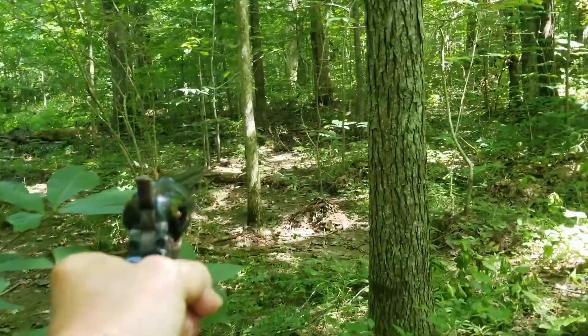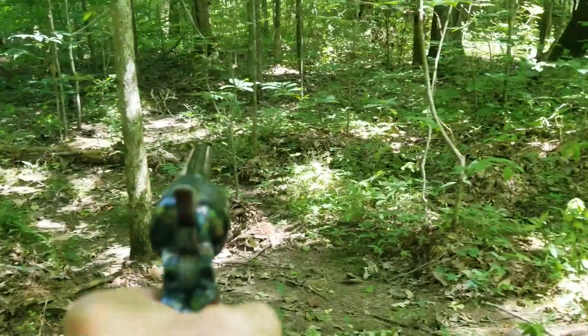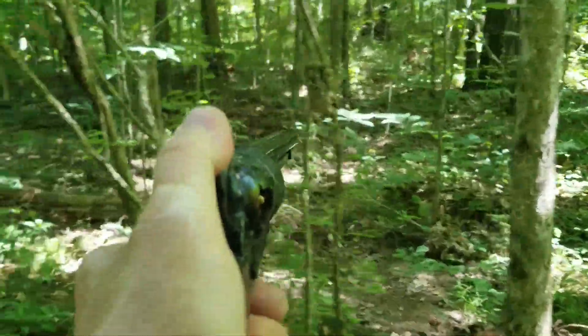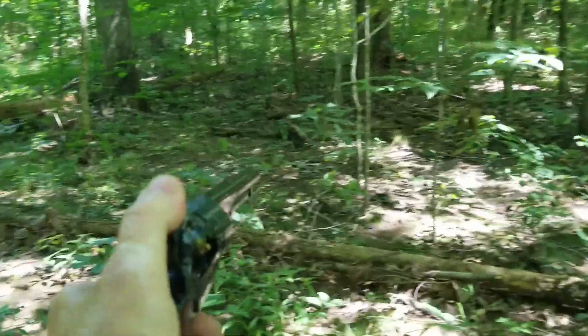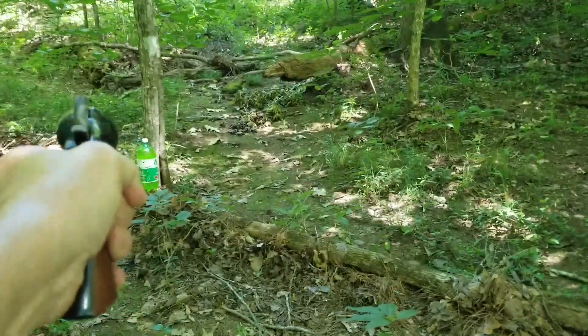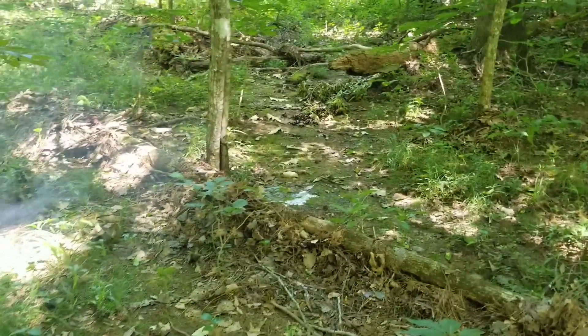So here I am walking all alone out in the deep dark forest with my life savings, hoping I don't run into any bad guys who want to try and steal it from me. Uh-oh, looks like there's a bad guy right there. Got him.